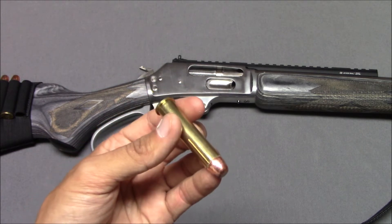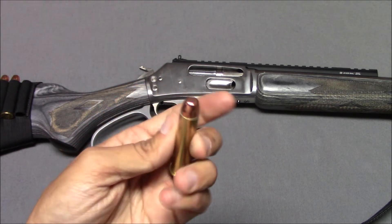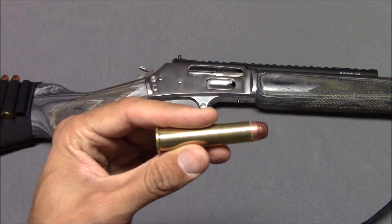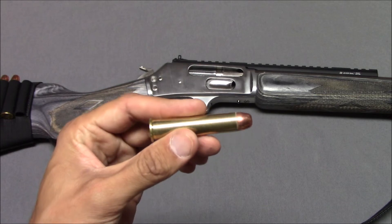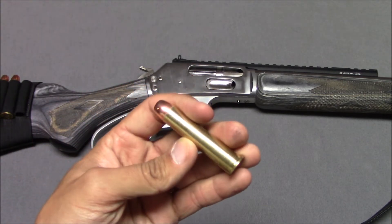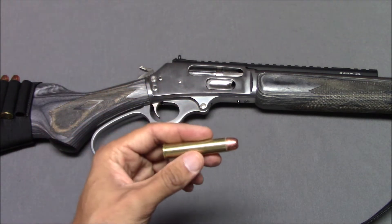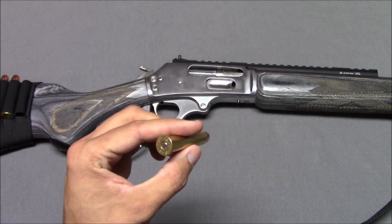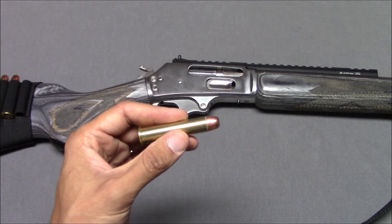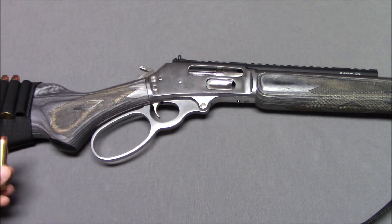But there's a Hornady LeverEvolution — their red polymer-tipped, more accurate cartridge — at 325 grains and 2,000 feet per second. You would think that just a small increase in velocity wouldn't be a big deal, but it was. So this is a hard-hitting cartridge, and depending on how it's loaded, it can really change your experience with the gun.